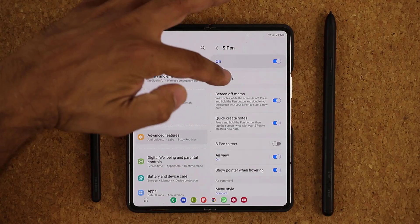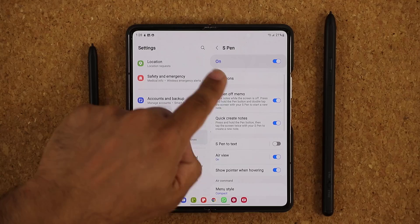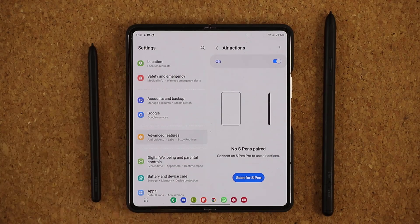Everything else other than the Air Actions — all these settings are going to work with either one of the S Pens, the Fold Edition or the Pro model. But if you want to use the Air Actions, you have to buy the S Pen Pro, which is right over here. So let me show you what those settings are.